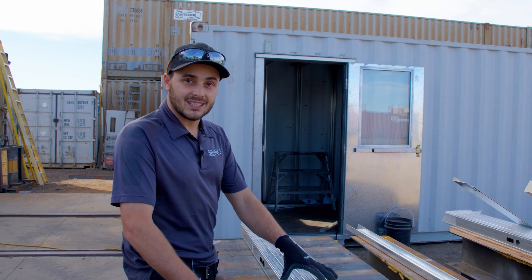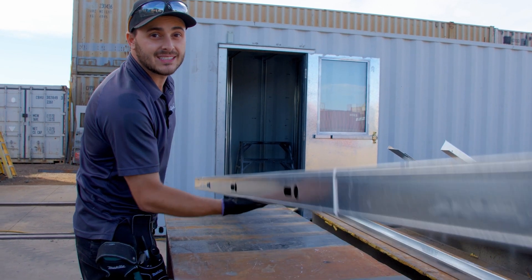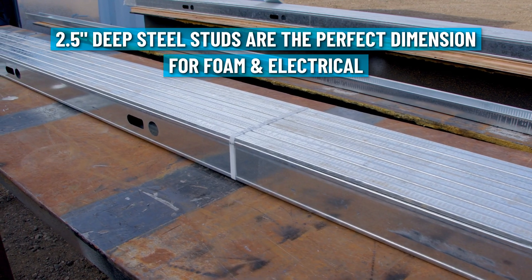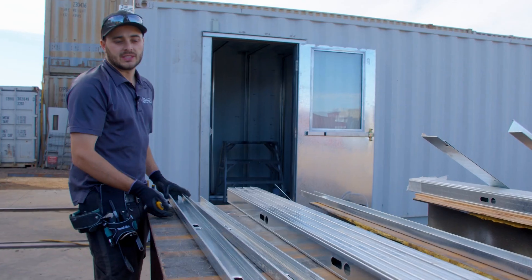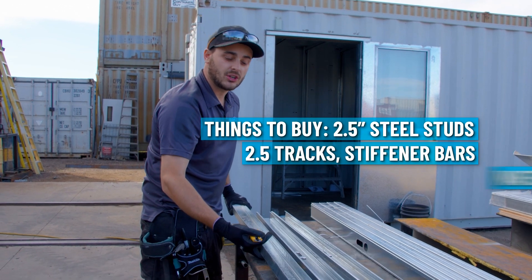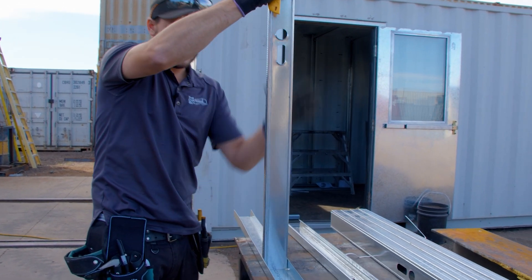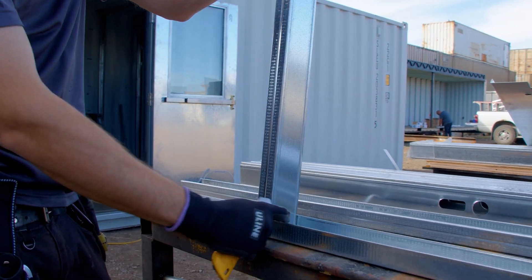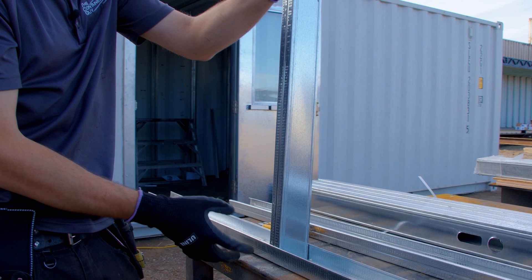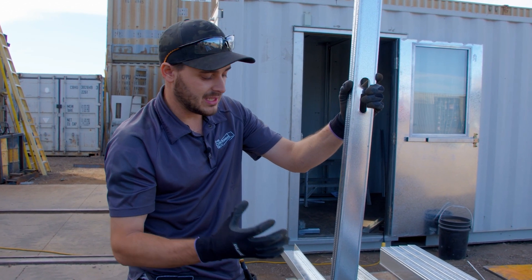We love using steel studs rather than wooden studs because they're always straight and super light — with one hand I can hold a bundle of 10 steel studs; there's no way I could do that with 10 wooden 2x4s. These are two-and-a-half-inch steel studs, which also saves us one inch of interior room on either end. The steel studs have loops for electrical and stiffener bars. The track goes on the bottom and top — it's slightly wider so the stud fits in — and you can either screw right through to clamp them, or use a crimping tool that punches the two sheets of metal together.